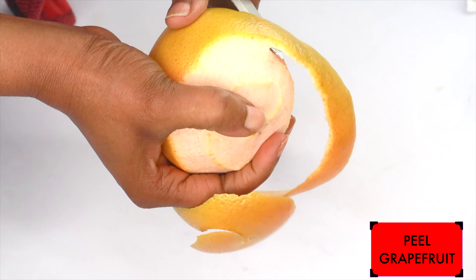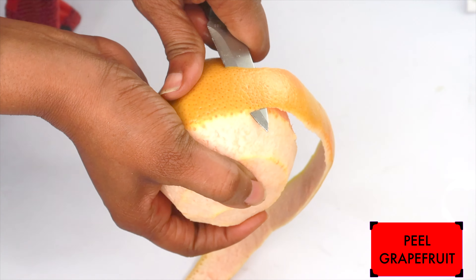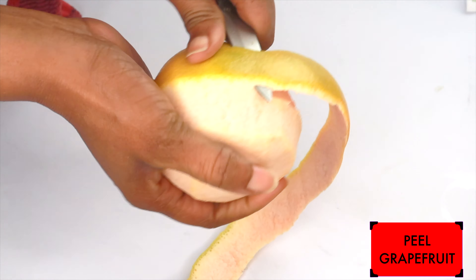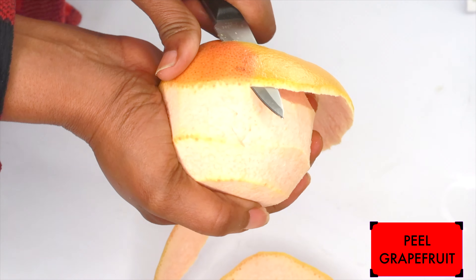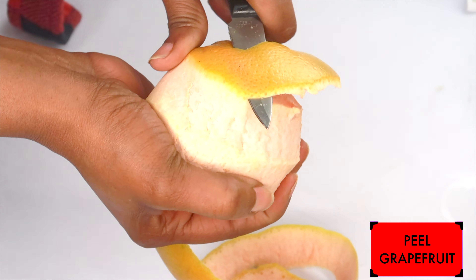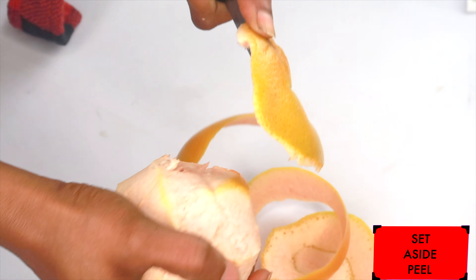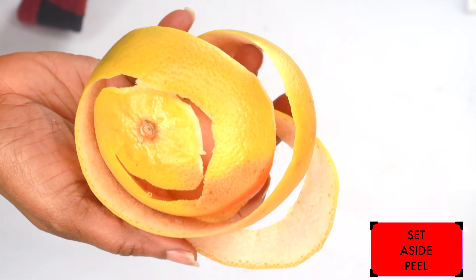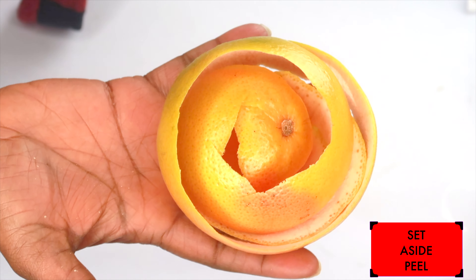When it comes to the orange family, which is what the grapefruit belongs to, they're all rich in vitamin C. So if you do not have grapefruit for this recipe, you can go ahead and use orange, tangerine, or even some lemon or lime. However, for this recipe, I would prefer either grapefruit or orange. The rind from this grapefruit smells amazing. I'm going to put the peel away to dry so I can use it to make my homemade DIY facials.